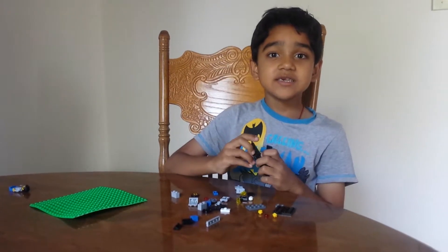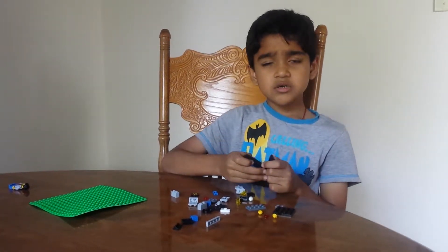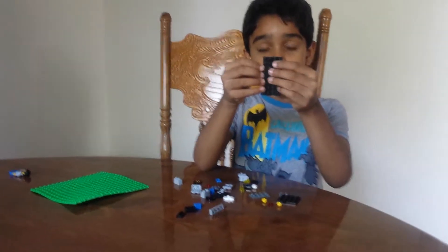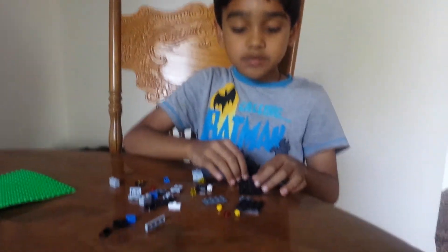Hello friends! We are gonna make a Lego Batman boat. First you need these two pieces — they are rectangle pieces that are long. Put them on the desk. Then you have this square piece.